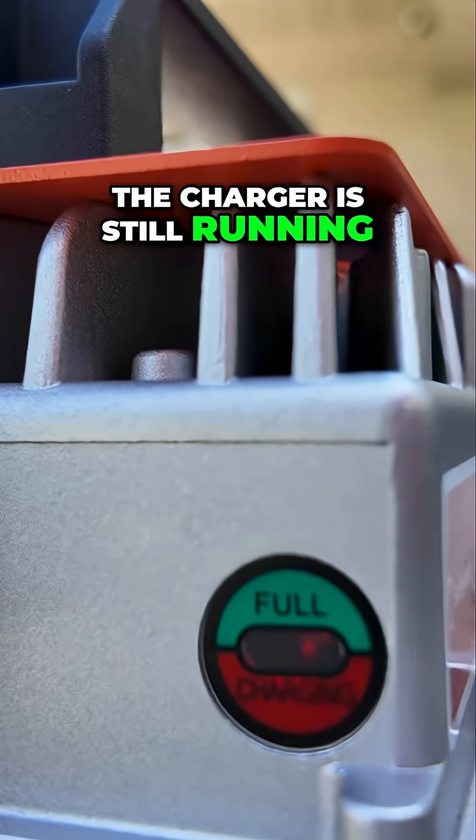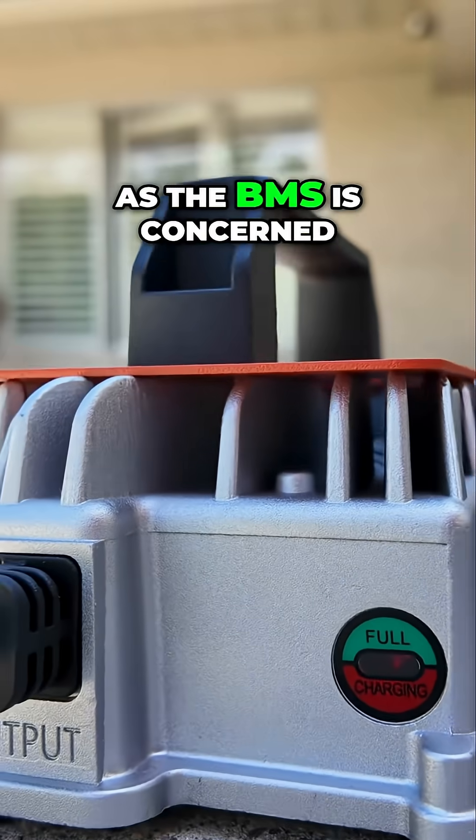You can see the charger is still running, so no harm, no foul — at least as far as the BMS is concerned.